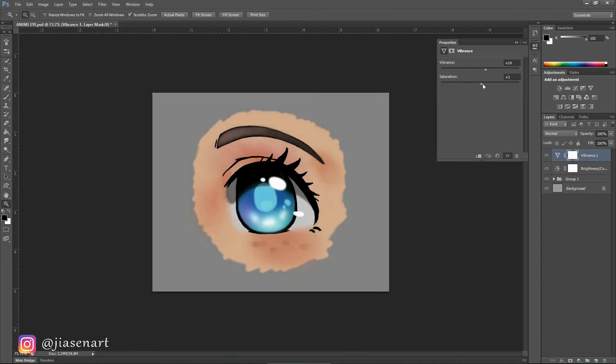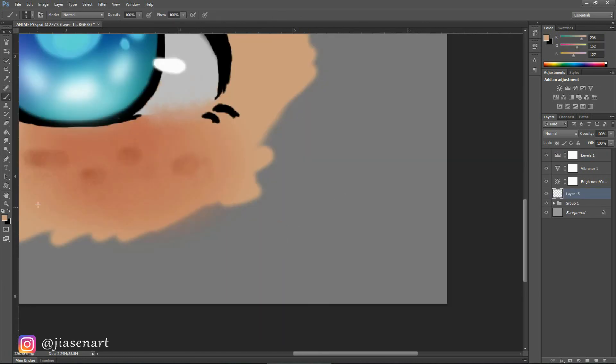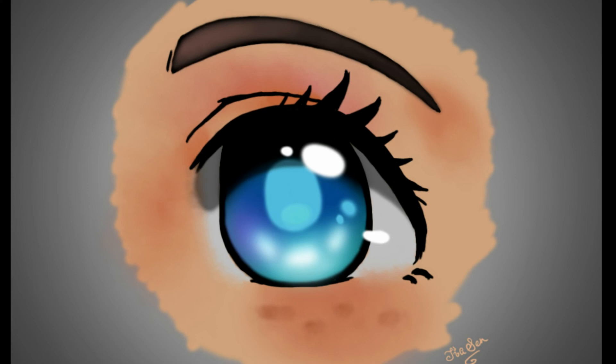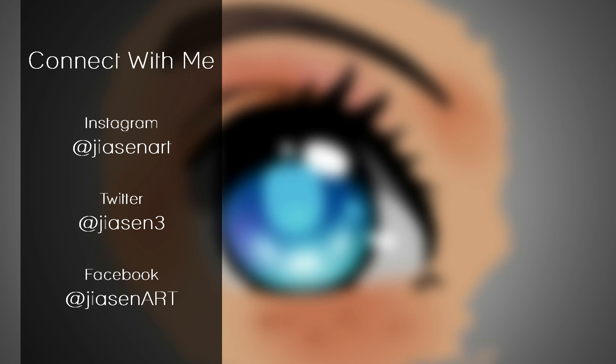Now enhance the look from the adjustment panel — just play with the parameters and see which enhancement you like the most. I used Brightness/Contrast, Vibrance, and Levels options. You can pause the video and check the values I gave, but I personally think you should try this on your own and check the outcome. So there it is — the anime eye is done! If you liked this tutorial please share and like this video, and don't forget to subscribe. Bye!